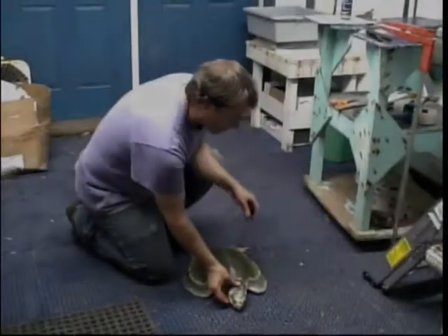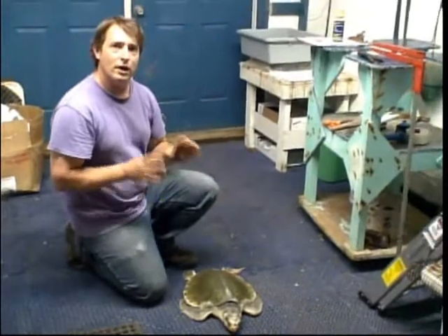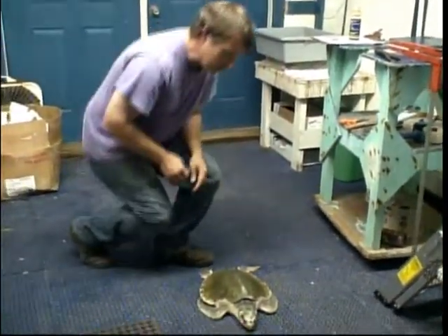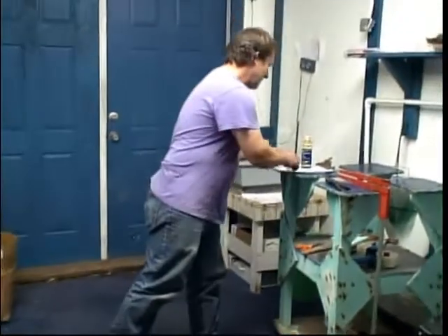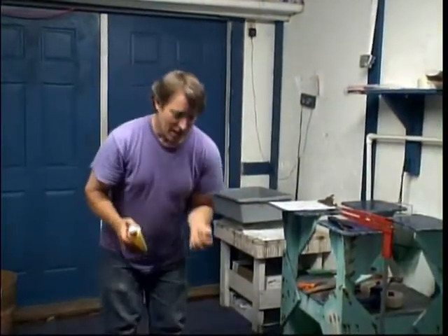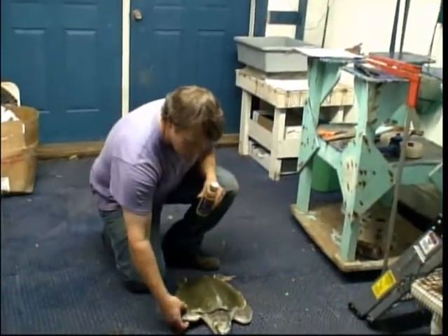Kemp's Ridleys are very calm — if this were a little loggerhead, it would be jumping all around and biting at me. Kemp's Ridleys are easy to work with; they usually just lay here like this. I've cleaned the flipper tags — I like to take them inside, wash them off really well, make sure there's no residual oil on them, and clean them up with betadine. I also like to wipe the turtle's flippers with a little betadine before I put the tags on.